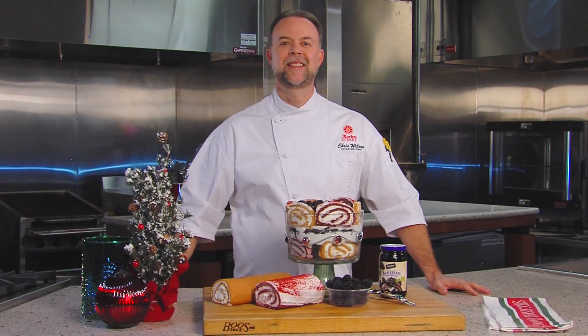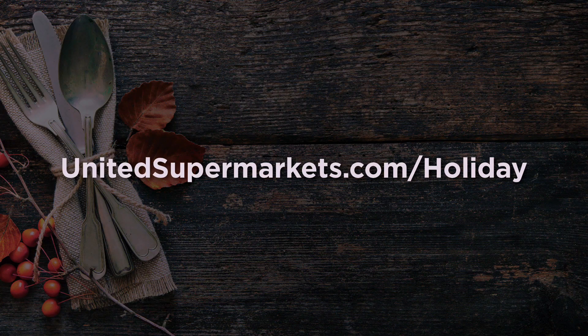I think trifle will make a great impression on your guests for the holidays. These recipes and others are available on our website.